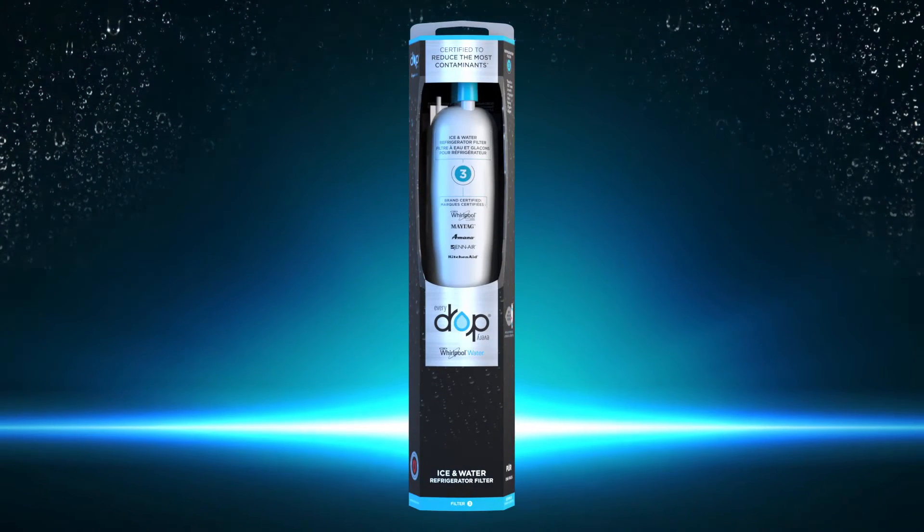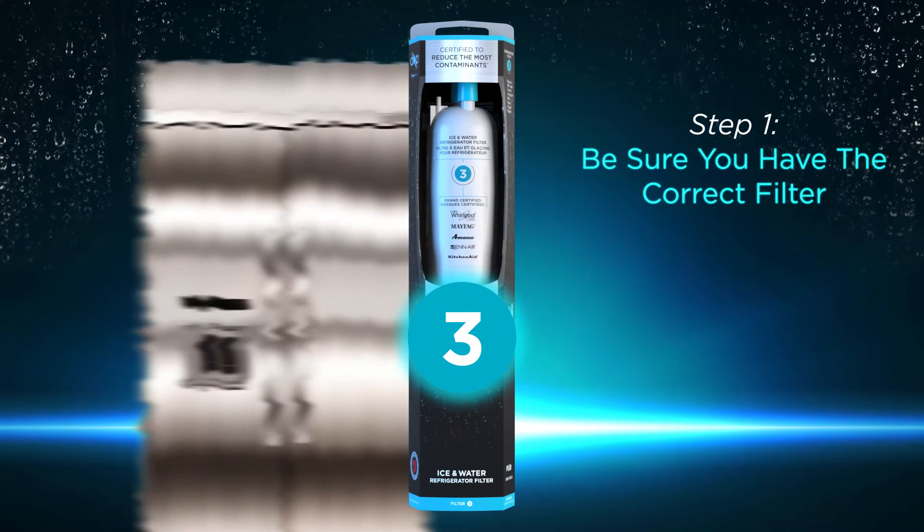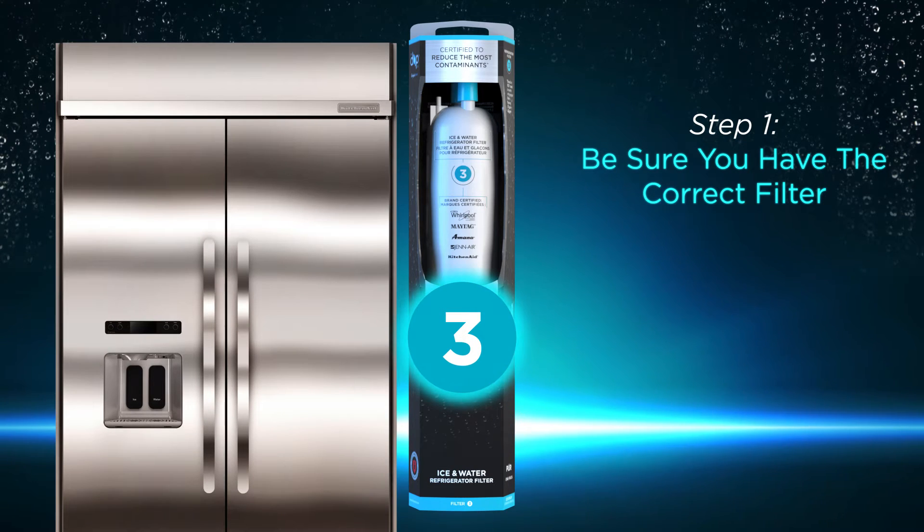Step 1. Be sure you have the correct filter. If you need help deciding that Filter 3 is right for your refrigerator, use the filter finder at findyoureverydropfilter.ca.